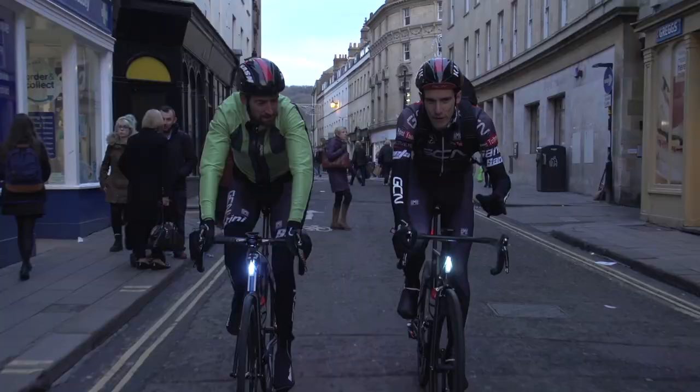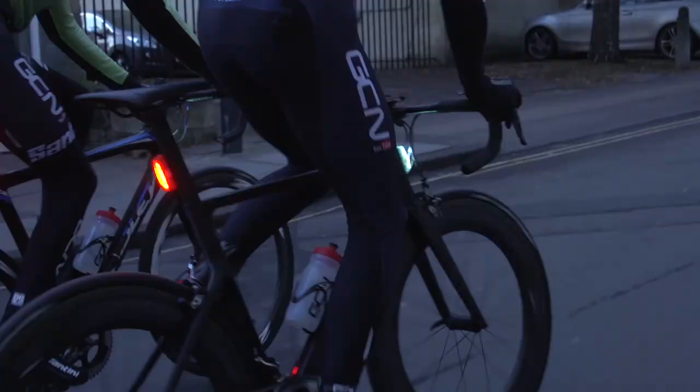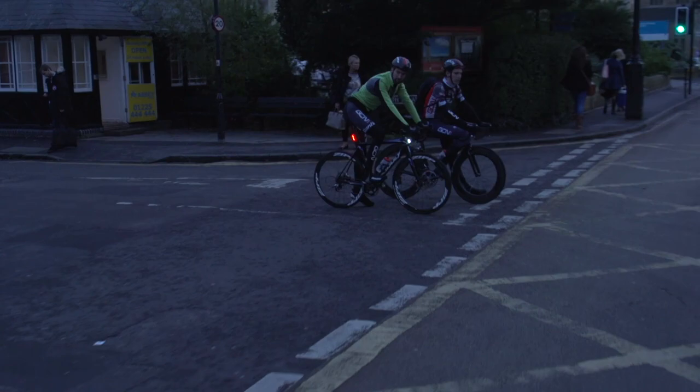They also leave absolutely no trace on your bike whatsoever. In addition to a simple mount, I really value the side visibility that these rows of LEDs offer. So when you're coming up to a T-junction or a roundabout, it's this kind of side visibility that you rely on fundamentally to be seen by other road users.